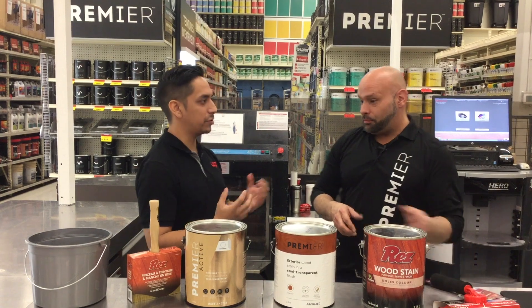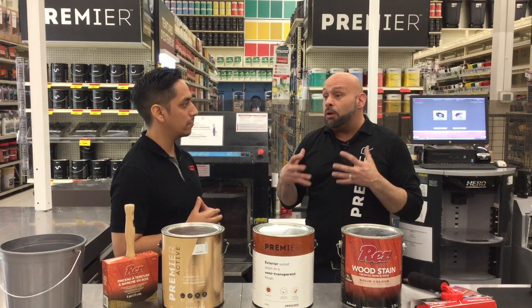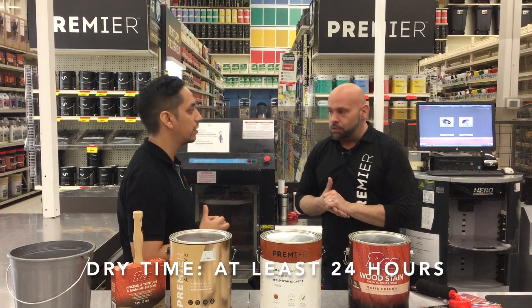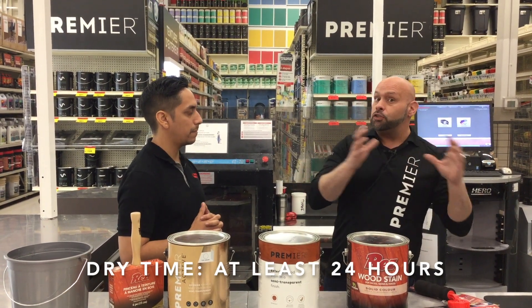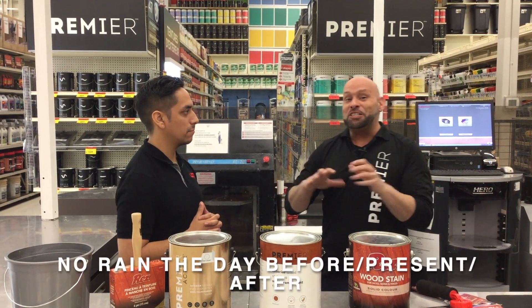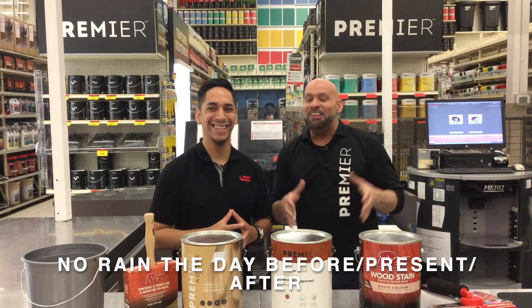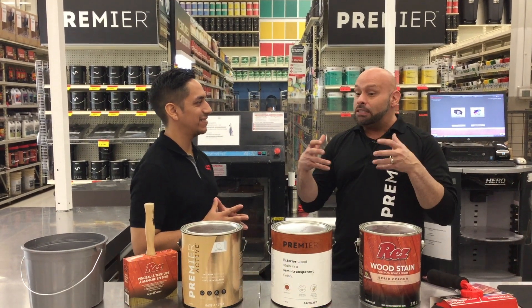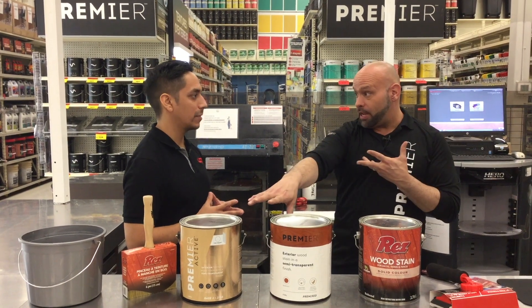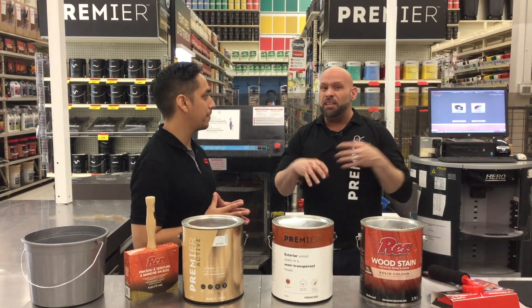Drying time — what would you suggest? I wouldn't step on a newly done patio for that day, so at least 24 hours. We want to make sure there's no rain the day before, the day of, or the day after — which in some parts of the country can be a little tough. That is important because once the stain is on the patio, if you get rain, frost, low temperature application, or drizzle or fog, that water is going to soak into the stain on the deck and wash it away, and you won't get the same effect.